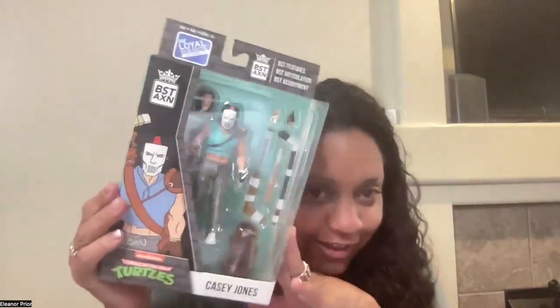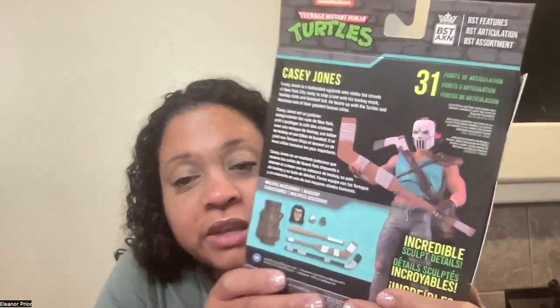Teenage Mutant Ninja Turtles — Casey Jones, with his hockey sticks and mask. He has 31 points of articulation. Here is a side view of him.